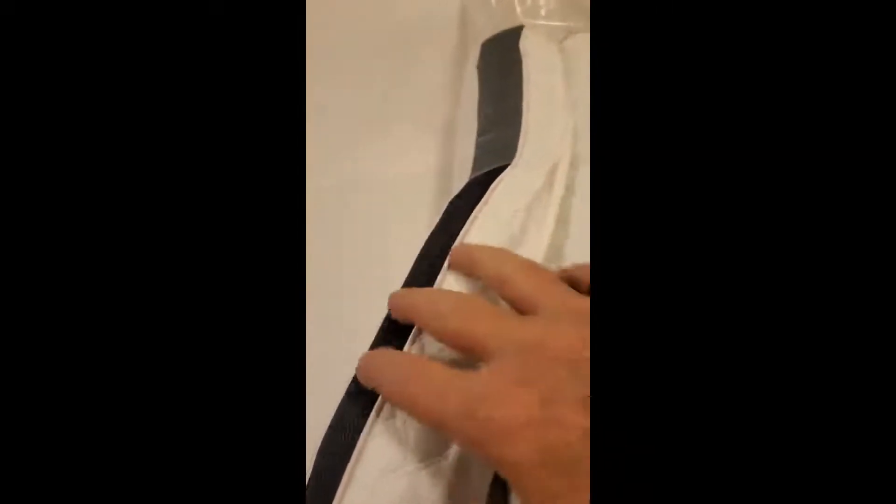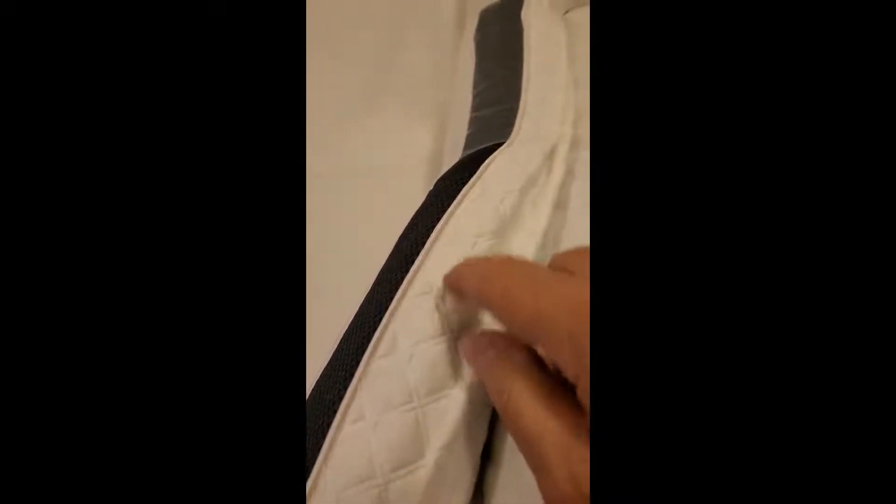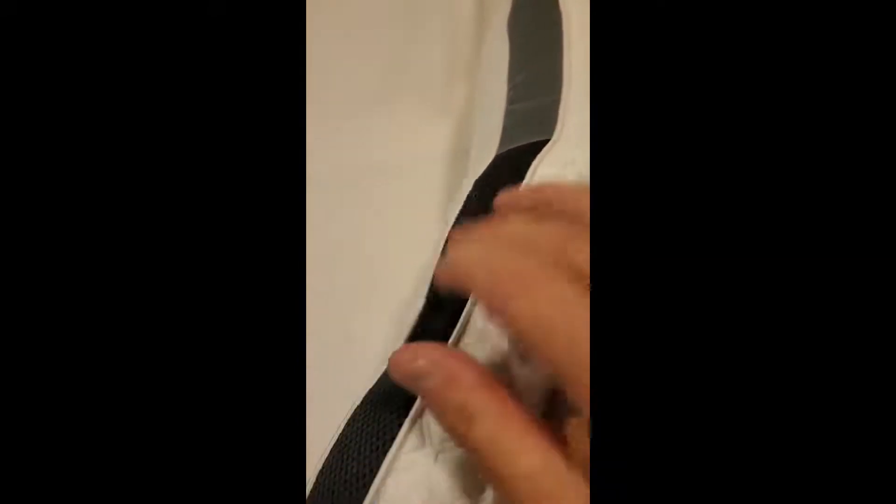This is a memory foam pillow. I already have about four of these — two exactly like this one. I'm going to give this to my daughter, so I don't want to pull it all out because I couldn't put it back in. Usually if you're going to give somebody a pillow, you don't want to give it to them after you've handled it around.